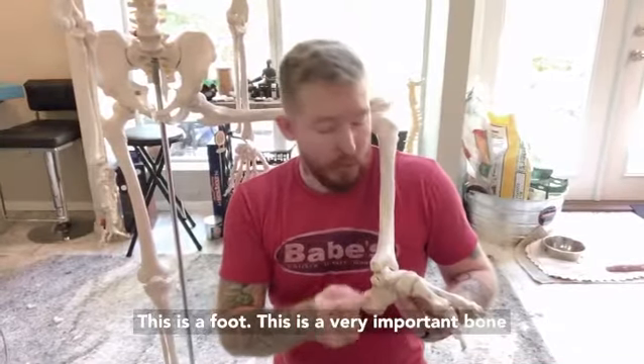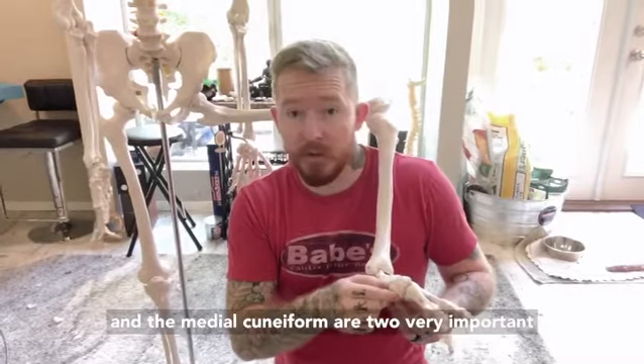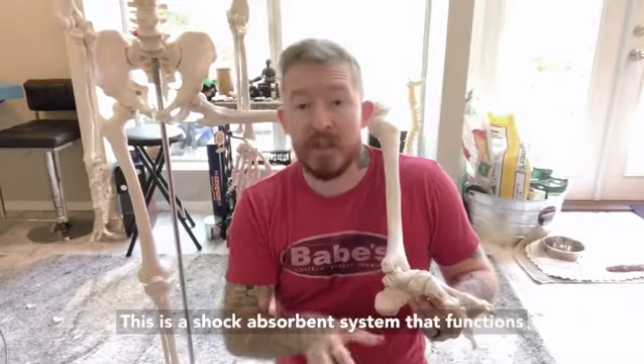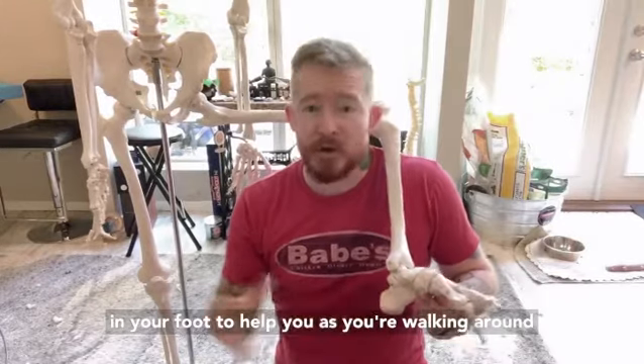This is a foot. This is a very important bone in the foot called the navicular. The navicular and the medial cuneiform are two very important bones that form the apex of your medial longitudinal arch — a shock-absorbent system that functions in your foot to help you as you're walking around.